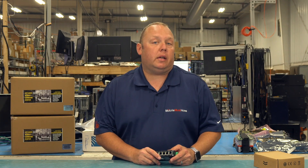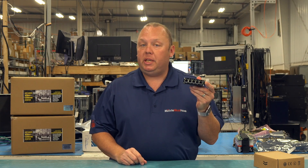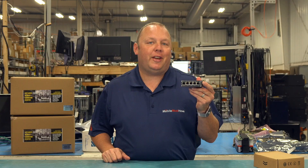Hey guys, Eric from MobileMustHave.com here. Today we've got this nifty little DC-powered 5-port PoE network switch that's awesome for mobile use. Come along with us and we'll tell you all about it.